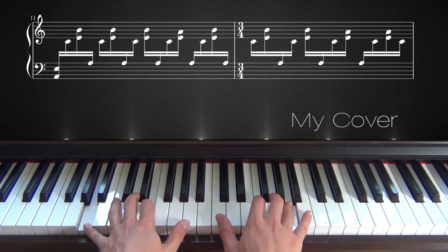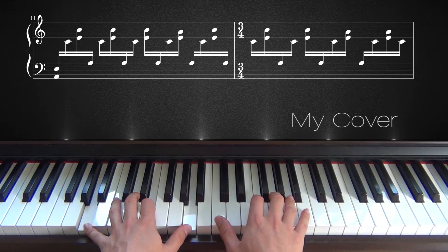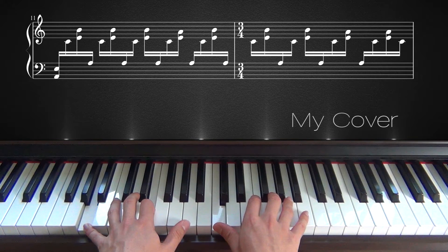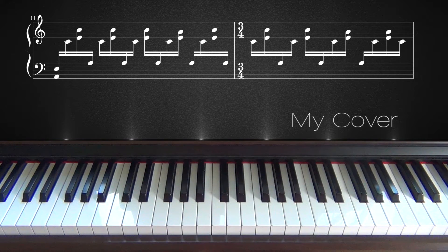And you go back to C again as a last note — that always repeats itself. Go up, and for the last time you go back down again. Let's listen to it once more without me counting.